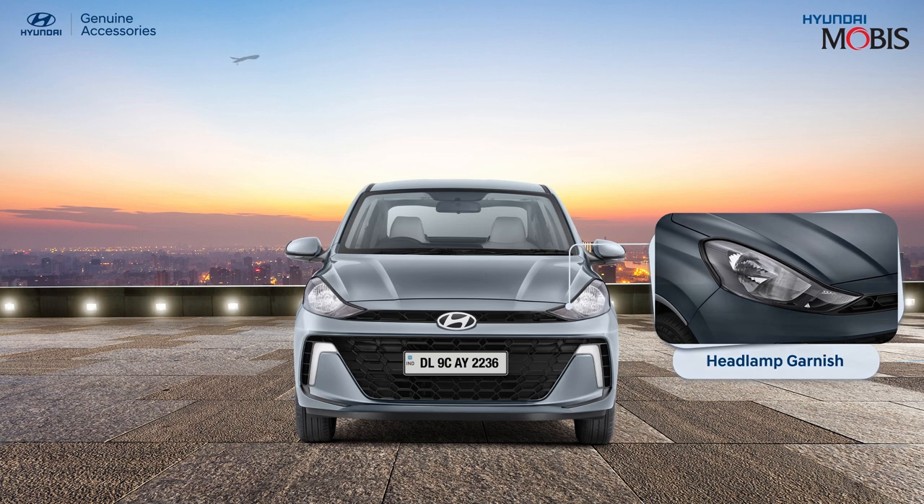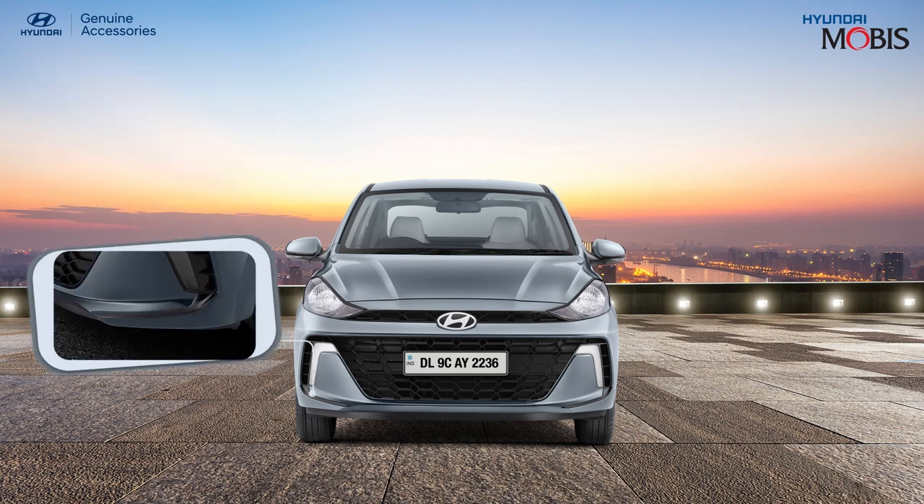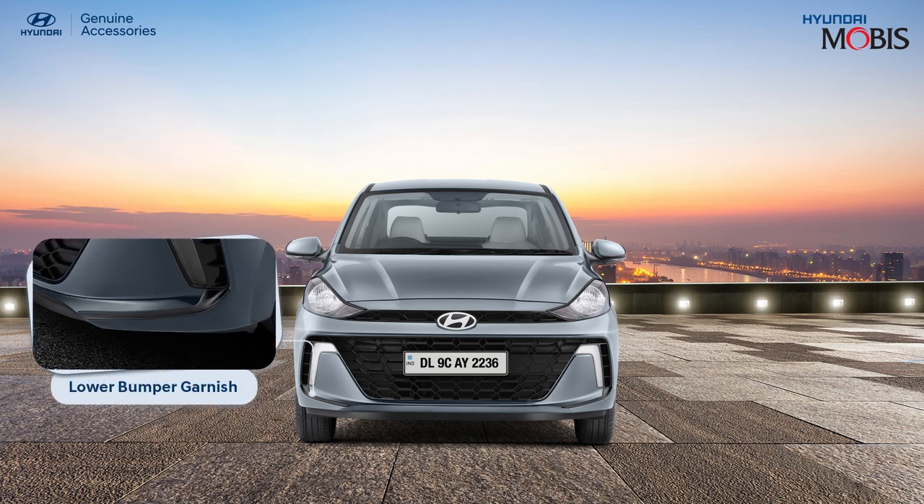Enhance the look of your Hyundai Aura's headlamp with the shining Hyundai genuine headlamp garnish. Accentuate the outer rear view mirrors of your Hyundai Aura with the Hyundai genuine ORVM garnish. The Hyundai genuine lower bumper garnish adds a layer of protection and style to your car's bottom region.